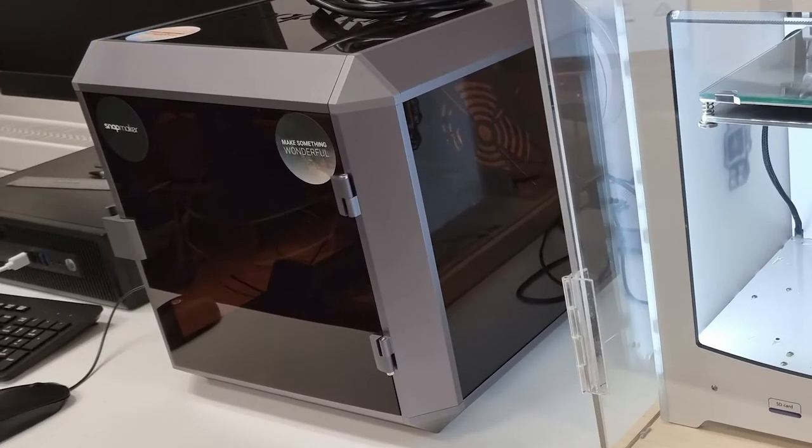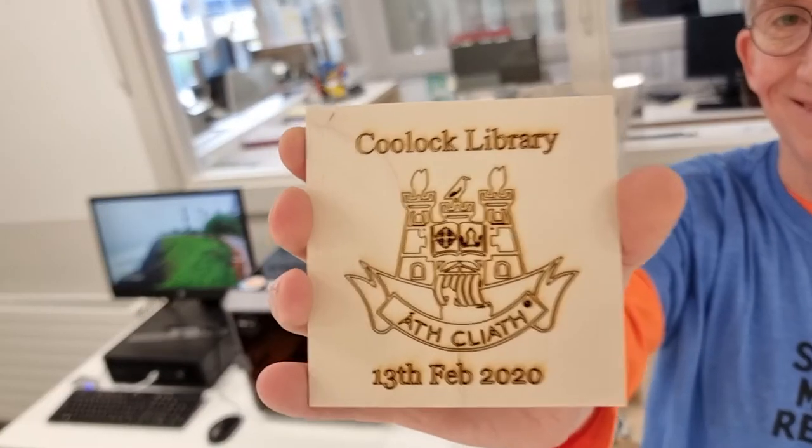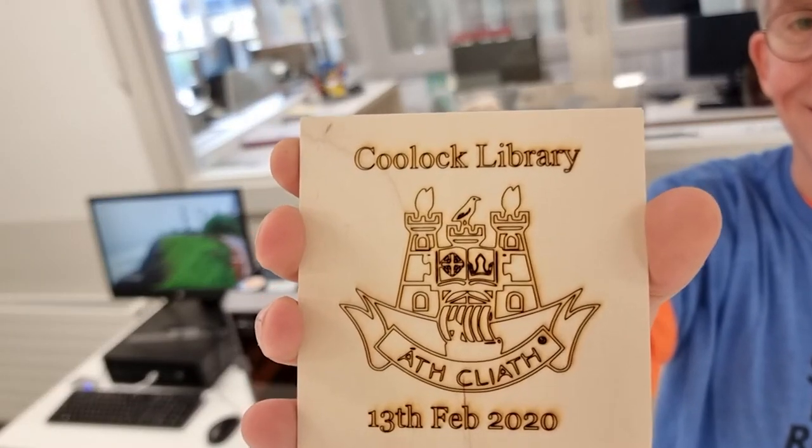The Snapmaker is actually a three-purpose machine. In addition to 3D printing, it can also be configured to do laser etching or CNC milling, which I'll describe in separate videos.